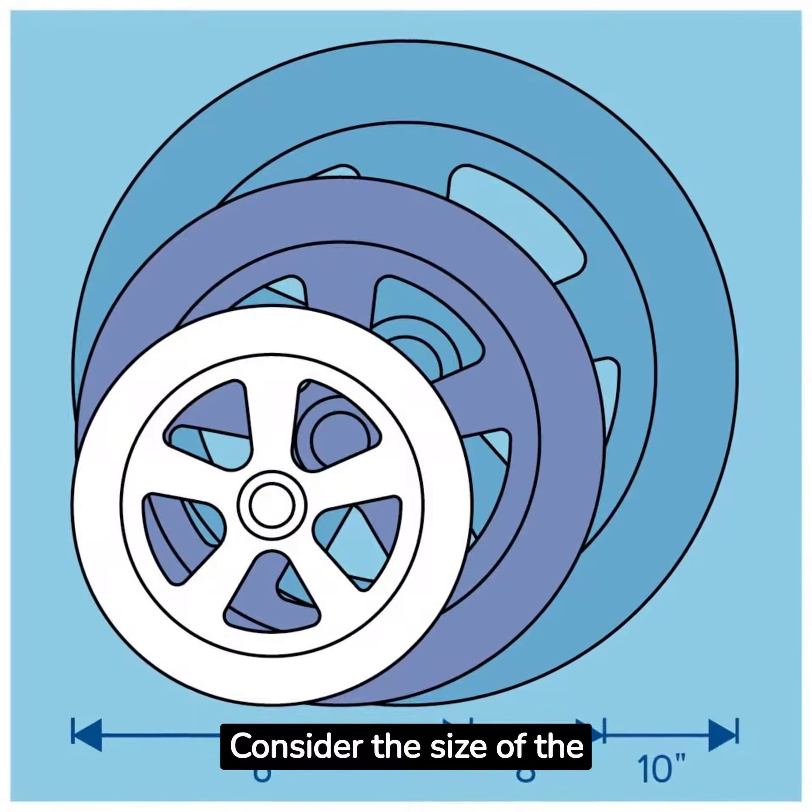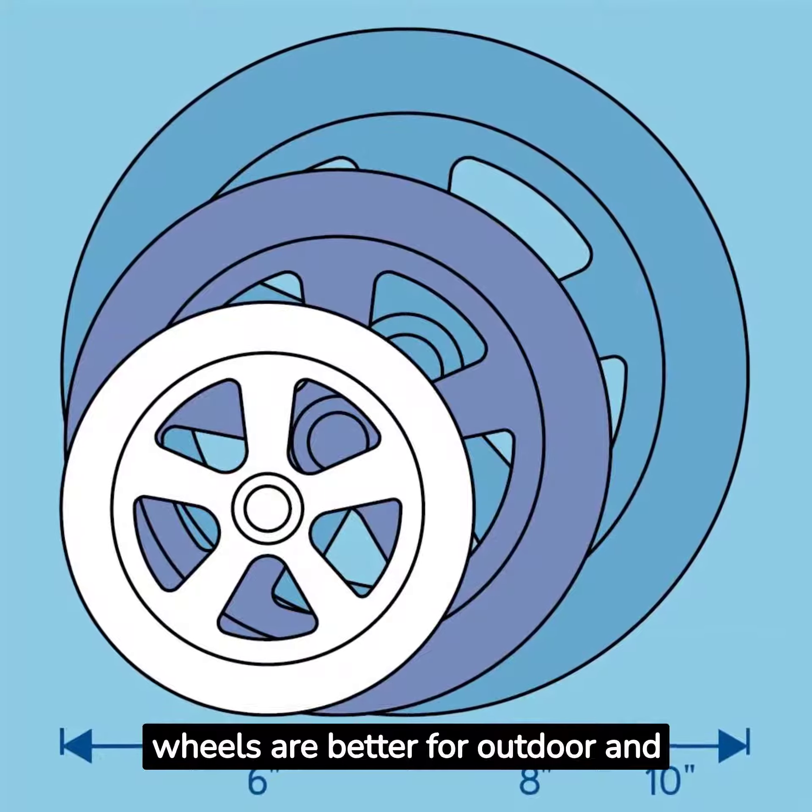Consider the size of the wheel's diameter. Larger wheels are better for outdoor and uneven terrain.